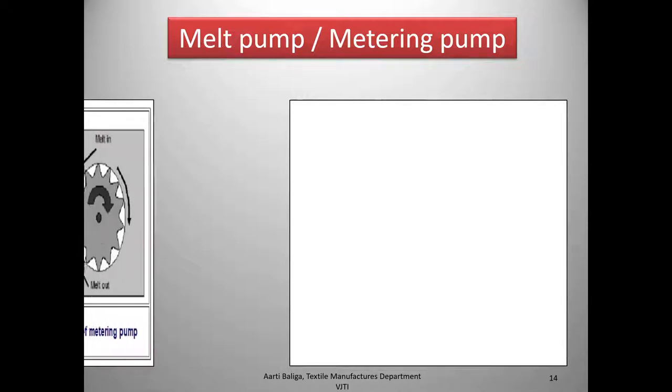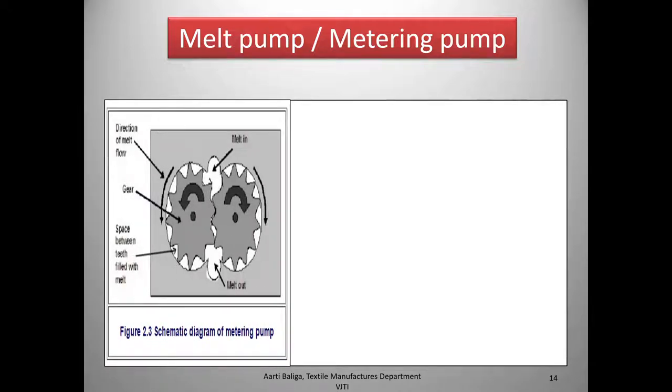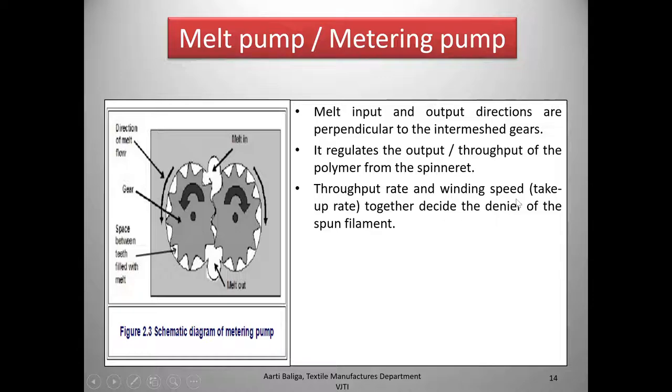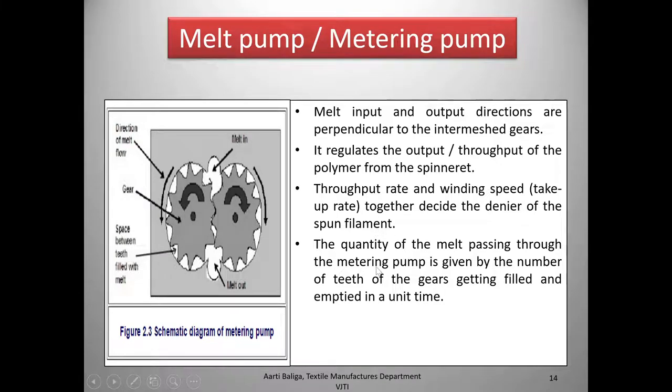Let us look at the metering pump in a little more detail. One must observe the direction of the melt flow and the direction of rotation of the gears. The melt input and output directions are perpendicular to the intermeshing gears. The pump regulates the throughput of polymer to the spinneret. Throughput rate and winding take-up rate together decide the denier of the spun filament.